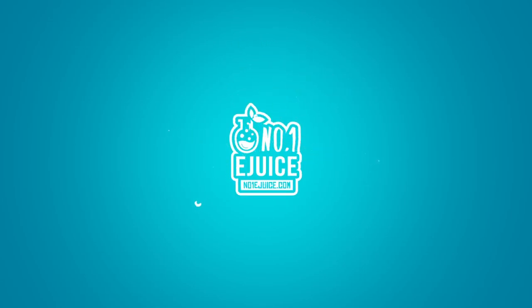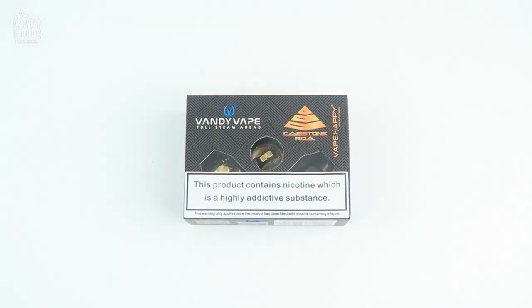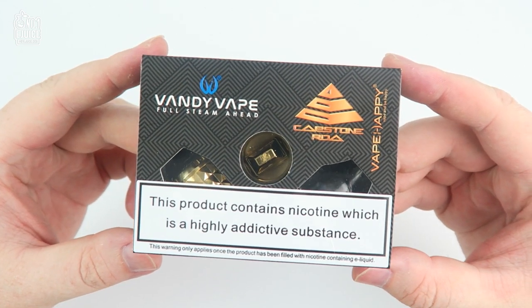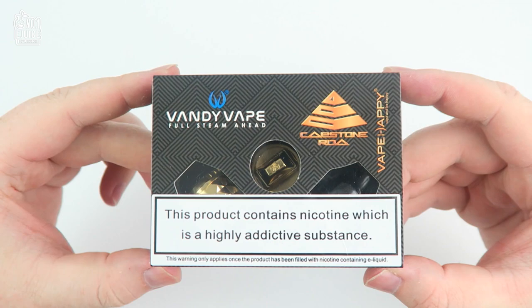Hey everyone and welcome to Number One eJuice. We are a UK vape company with only one goal: to provide you with the best e-liquid and hardware from around the world. In today's video we are very excited to unbox the latest Capstone RDA, designed by Vape Happy and manufactured by Vandy Vape.